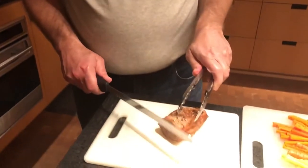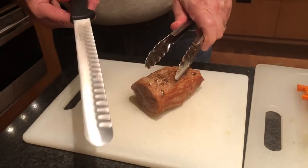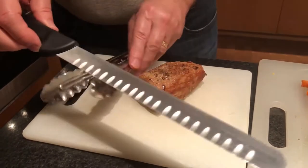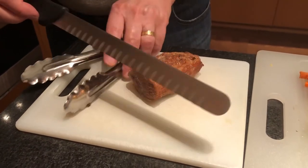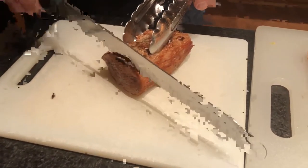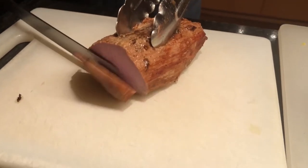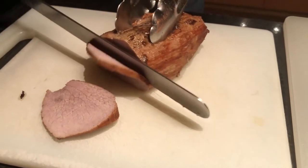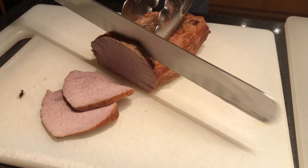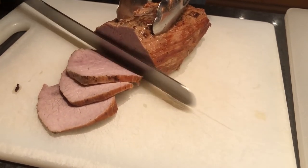Now to plate the dish. We're going to take the veal that has cooled down a little bit and use what we call a Granton-edge slicer — you'll see it has indents that help keep thin slices from sticking to the knife as you cut. You want nice thin slices. If you have an electric slicer you can use that as well, but no problem cutting it nice and thin by hand.